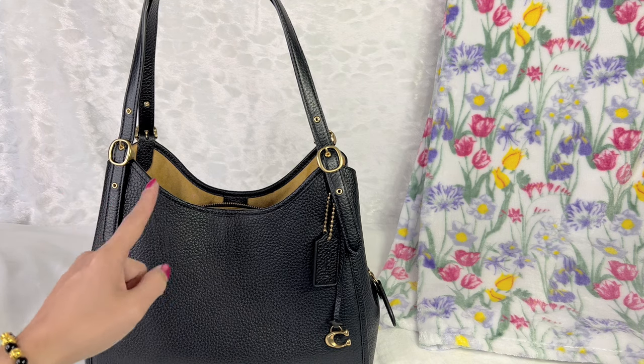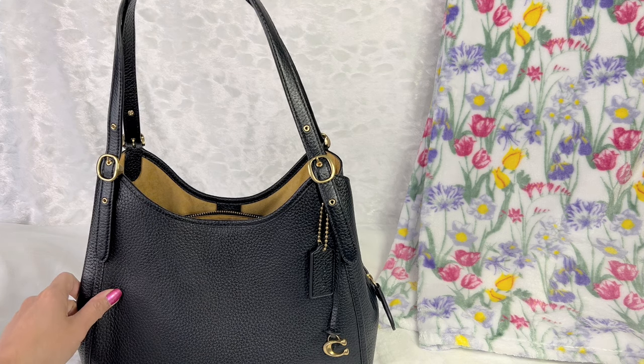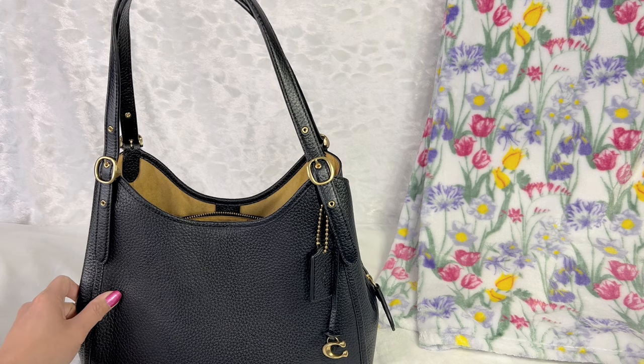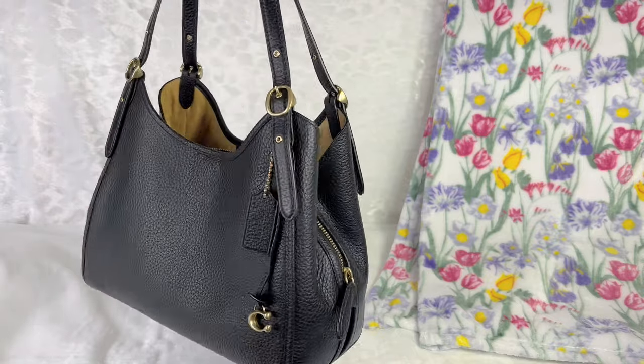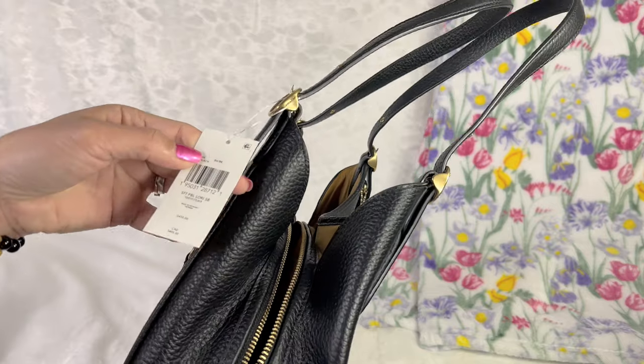They also have it in grain leather and pebbled leather with a mixture of suede, but I'm not a fan of suede because it's very delicate — I prefer full leather. This one is actually priced at $450 US dollars before tax.